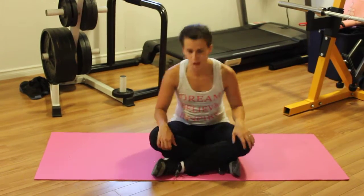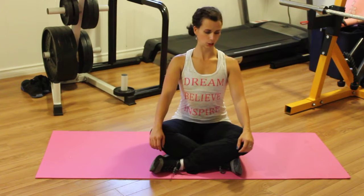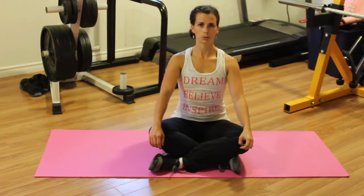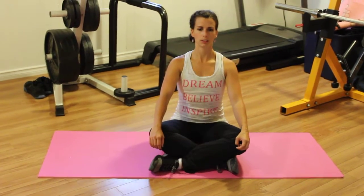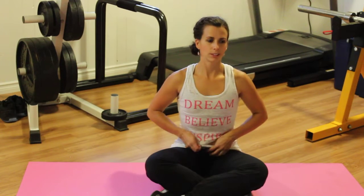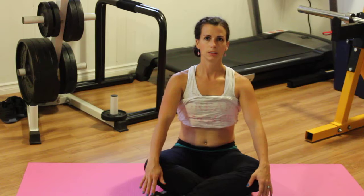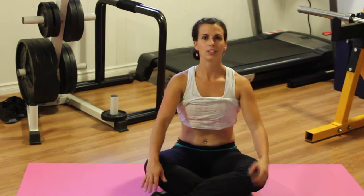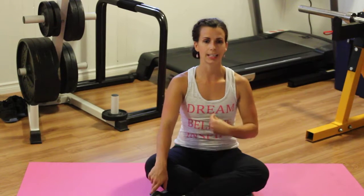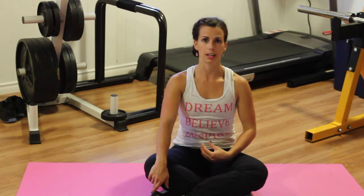It doesn't look like a whole bunch of work, but it is. So you're sitting up nice and tall. What you want to do is exhale up and snap your belly in. You can see when my belly is up — in yoga sometimes they call this breath of fire. What you're really trying to do is focus on that exhale and really pull all your ab muscles up and in, up and in, up and in.